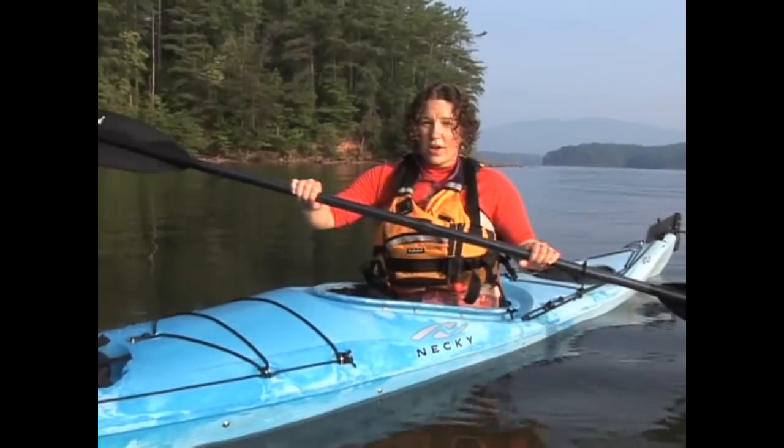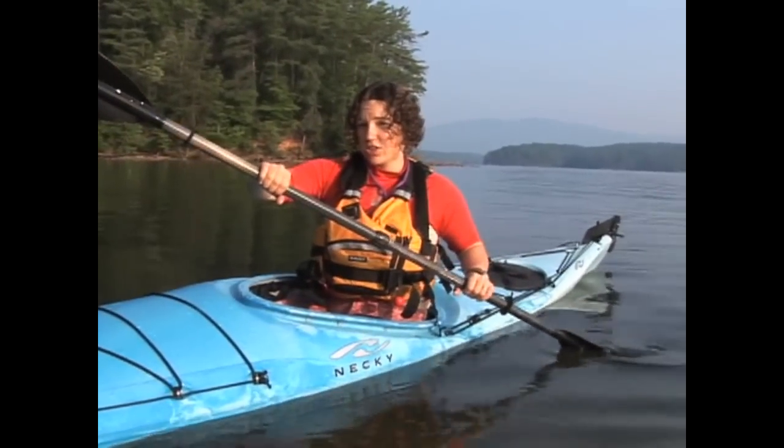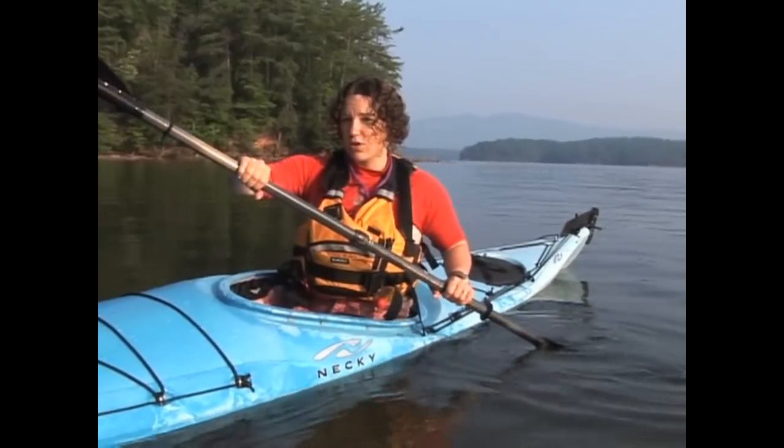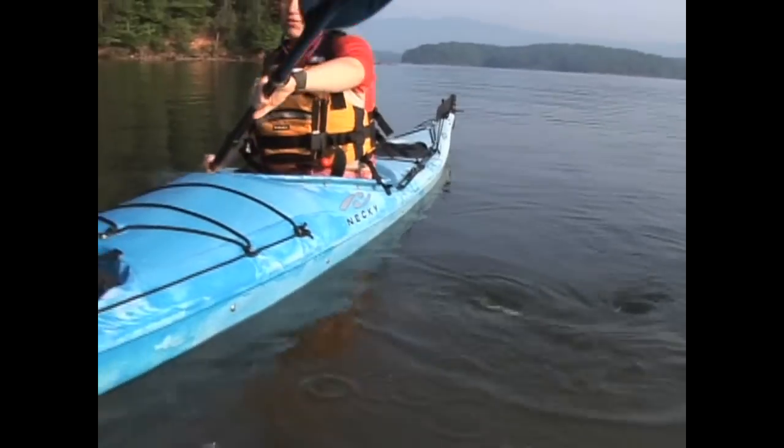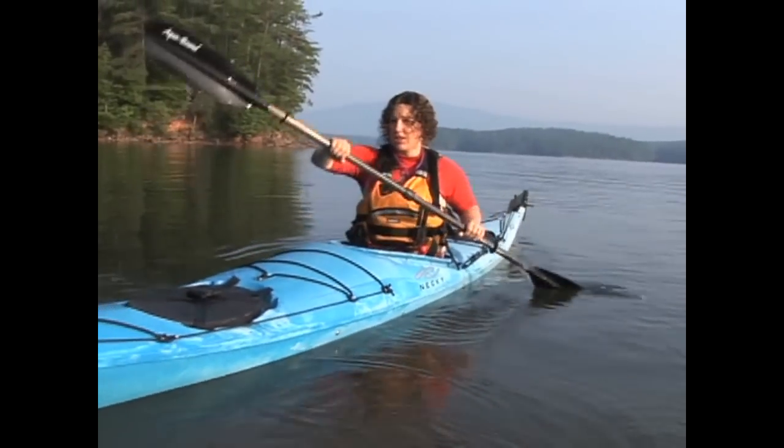In the backstroke, the wind up allows you to reach back past your hip where you're going to initiate your stroke. Notice that I'm still sitting up straight and that I'm using the back sides of my blades to initiate the strokes.